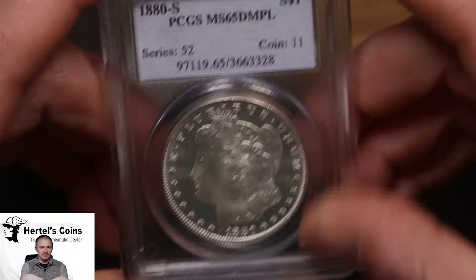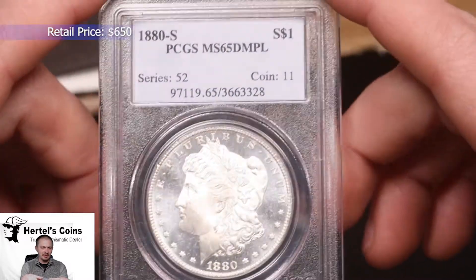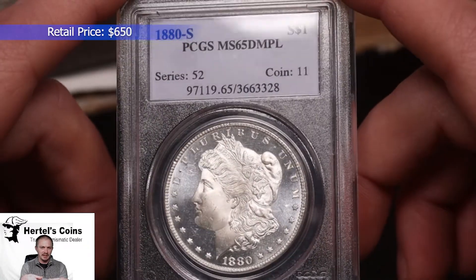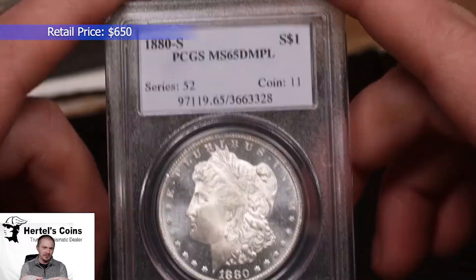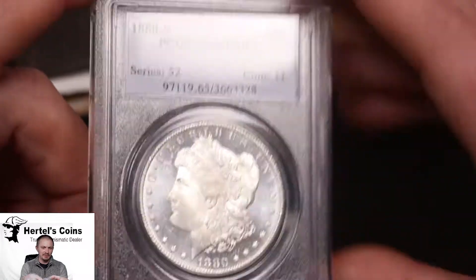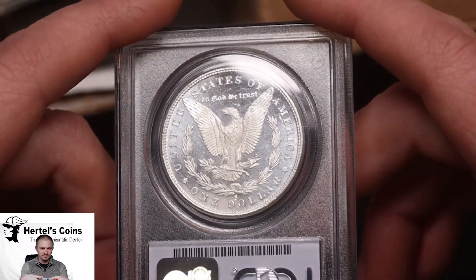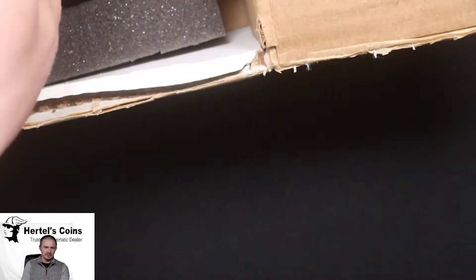This one did not CAC, even though it's a very pretty, eye-appealing coin. They did not CAC it, but there is still a PCGS MS-65 grade on it, which is a very nice coin.